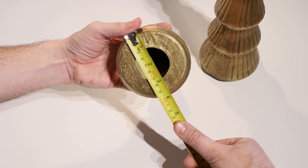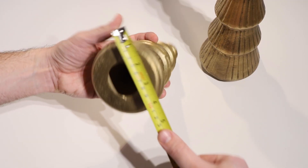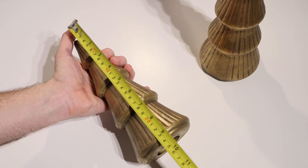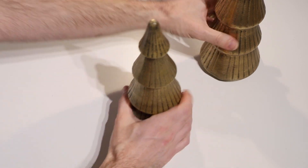Looking at the base first — four inches, pretty much right on the dot. And then in height, about nine and a half inches. So exactly as the specs.